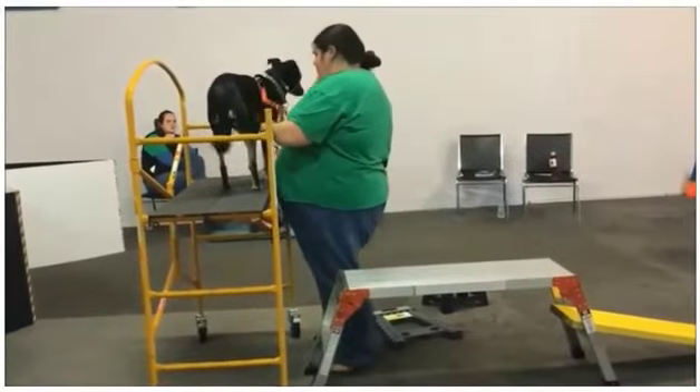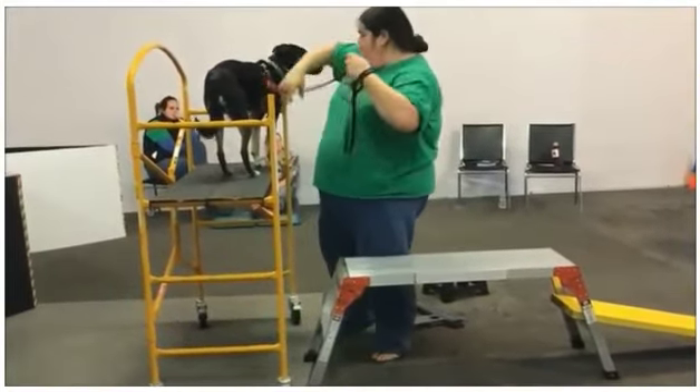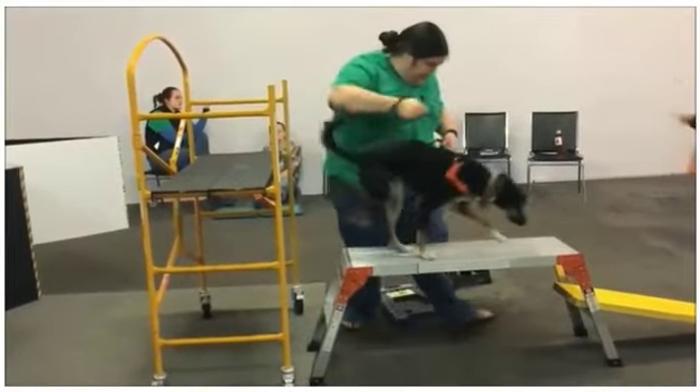You can watch Liz as she holds her leash straight up in the air to support her dog as it's dismounting.